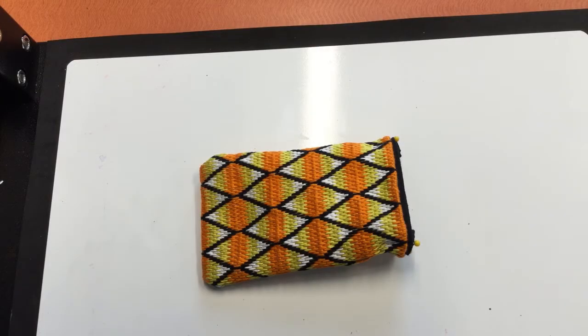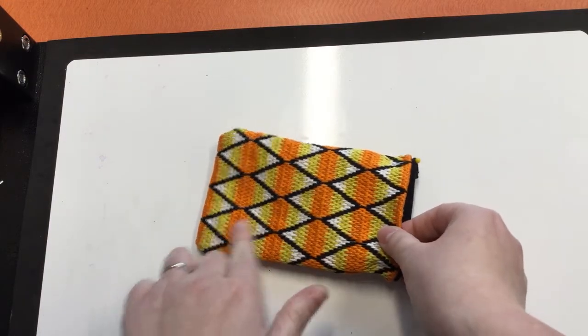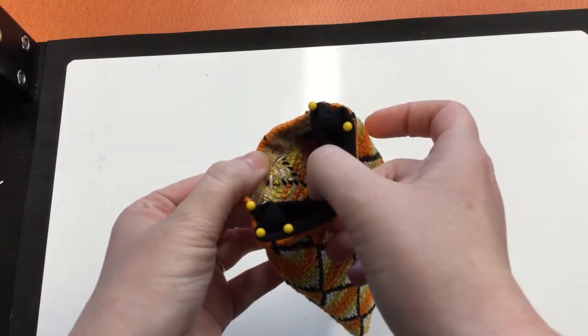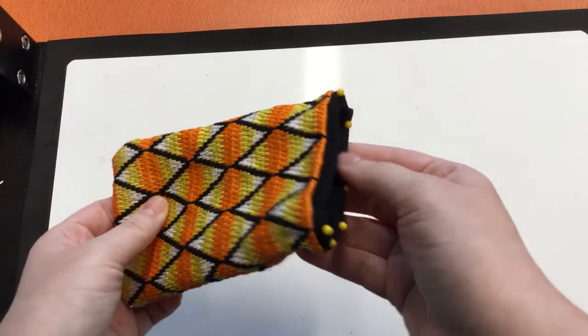Once you've finished the embroidery part of this project, you'll be able to make it into a pouch. To do this, you'll take the embroidered fabric and fold it so that the embroidery is on the inside, then sew it up both sides. The outside is going to look like this — you can see the back of the fabric.